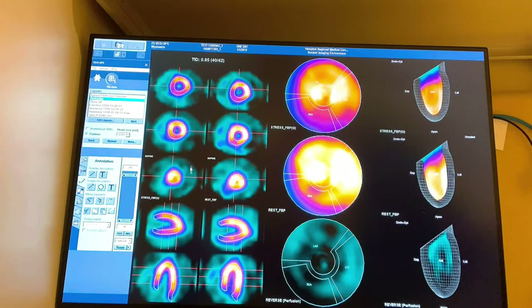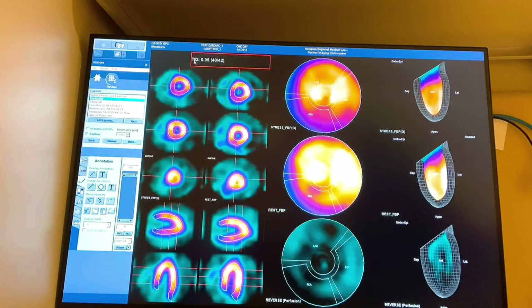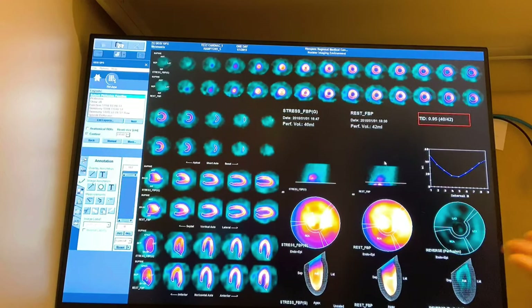This page is important because of this number right up here — the TID, or Transient Ischemic Dilation ratio. This page is very useful — it's just another way for the doctors to view all of your measurements and images all on the same page, so I always screenshot this too. And with that, we are done.